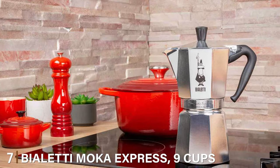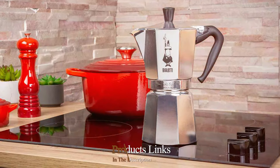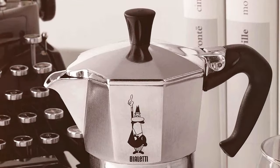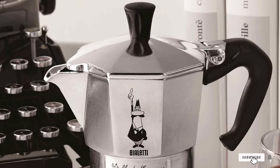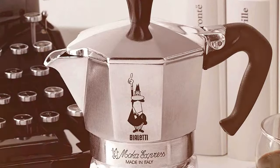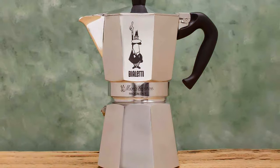Last but certainly not least, at number 7 is the Violetti Mocha Express 9 Cups in a stunning silver finish. This larger version of the classic Mocha Express is perfect for entertaining or for those who need a bit more coffee to kick-start their day. Its timeless design is instantly recognizable and has been a staple in Italian kitchens for decades.